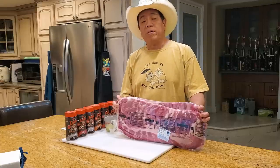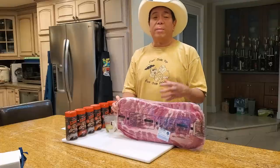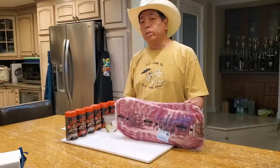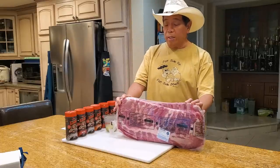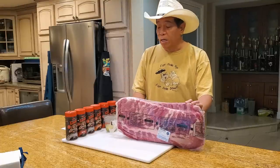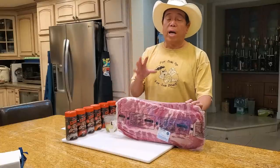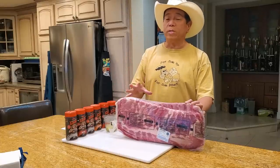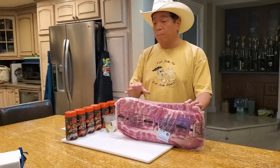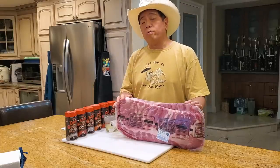I had one of my subscribers write me a very moving letter. I won't say his name — let's call him Joe. Joe has cancer and he's been undergoing some very brutal chemotherapy treatments, and he has been using pot to help alleviate the nausea, pain, and discomfort. He asked me if I could do an episode showing how to use cannabis to make edibles and cook a barbecue rib using cannabis-infused products.